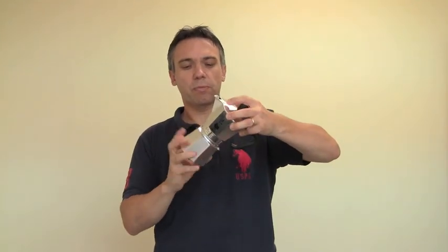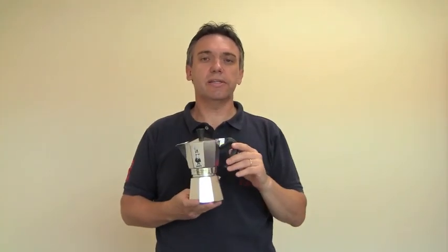So you screw it back together and here you go. That's how easy it is to change a gasket or seal with a stovetop espresso maker. I'm AJ. Thanks for listening. Bye.